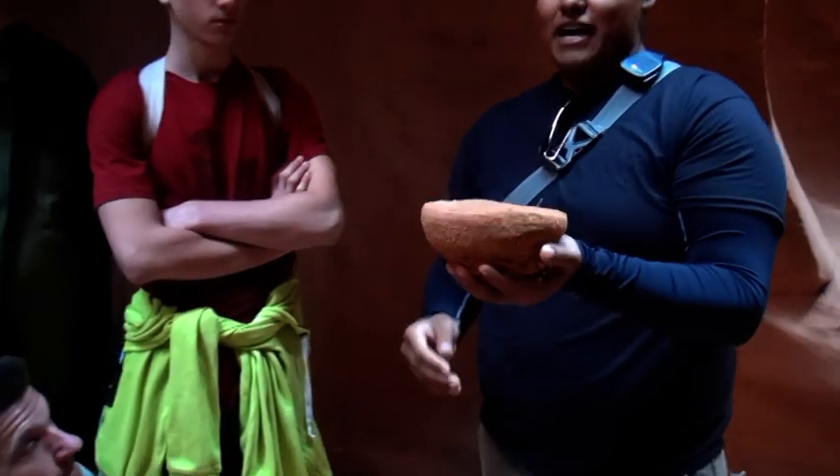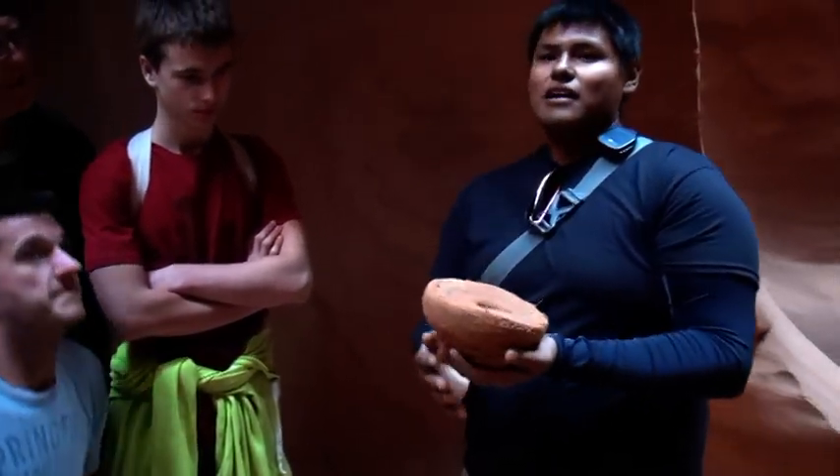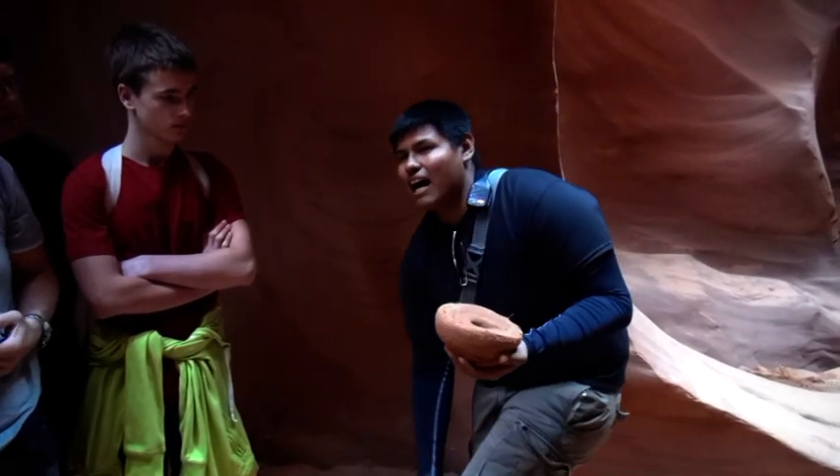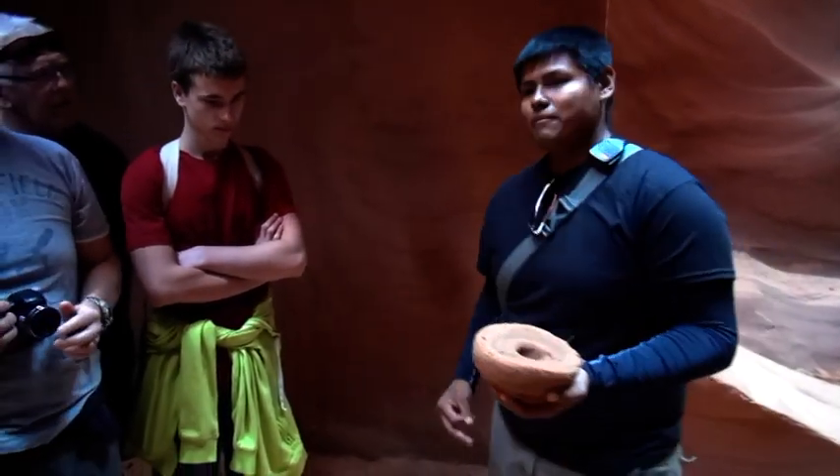If you were to take this home and put it into the microwave, it would harden into rock. But it won't be as hard as these rocks, because these rocks have minerals in them, like iron, phosphate, and stuff like that.